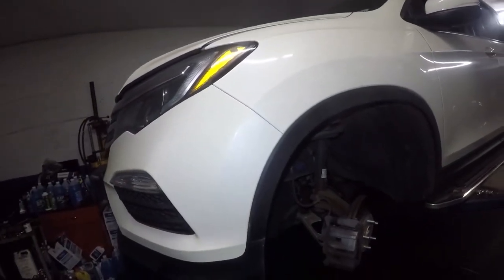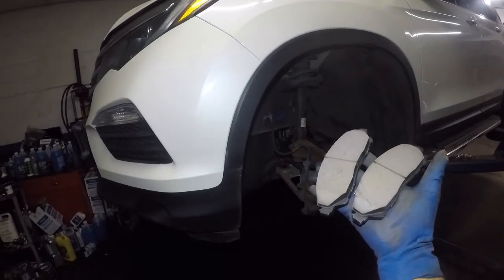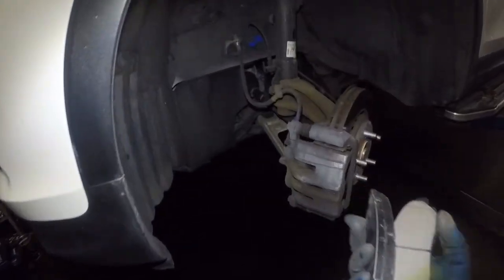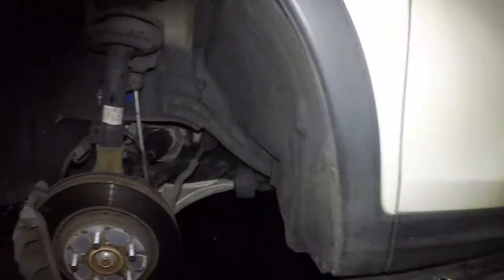I got this 2016 Honda Pilot and we're gonna be replacing the front brake pads. These are the brake pads in my hand — Evolution brake pads, pretty good. The part number is on the box. Inside you're gonna have brake pads for this side and the opposite side.